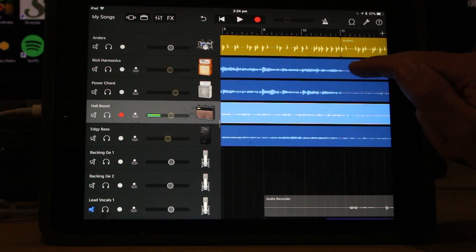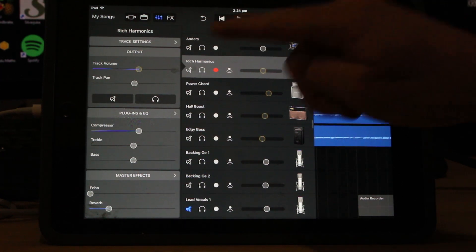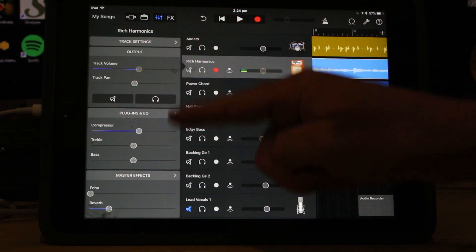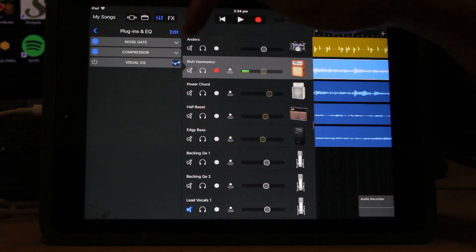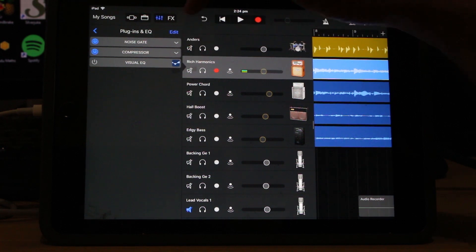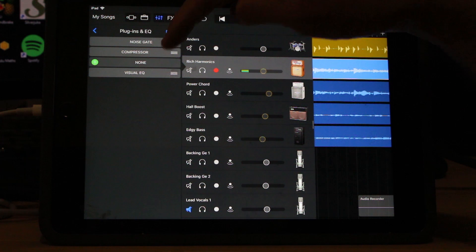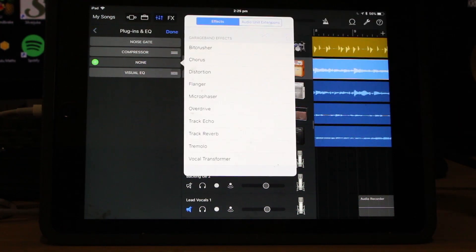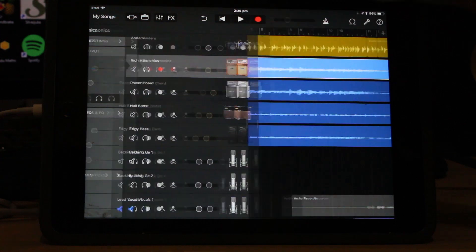We've got a nice level on the guitars. I did some compression - I won't show you all the details, but just to show you where to go: tap on the little mixer icon up there, and here are all our plugins and settings. If you tap on plugins and EQ, you get full control over what plugins are on this track. We've only got a noise gate and a compressor. I haven't even done any EQ because I used a lot of the amplifier settings, which is part of the new tone collection in GarageBand, to record those guitars. The beautiful thing about plugins is that we can add additional ones - there's a spot we can tap to add a new plugin if we wanted something different.